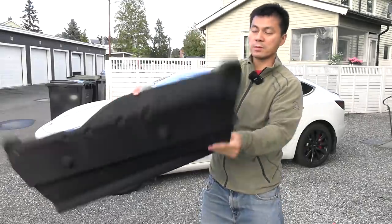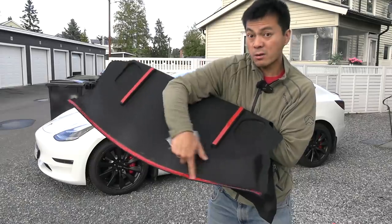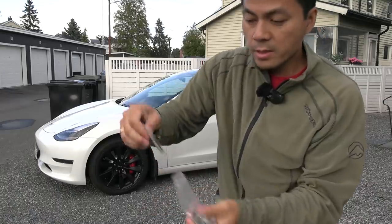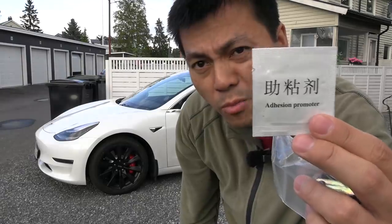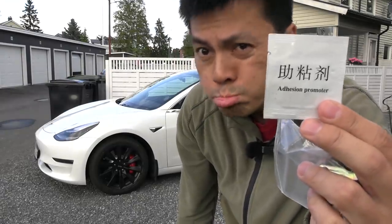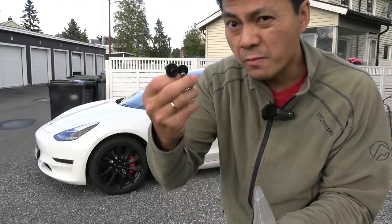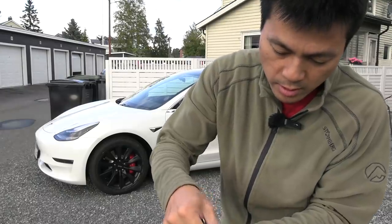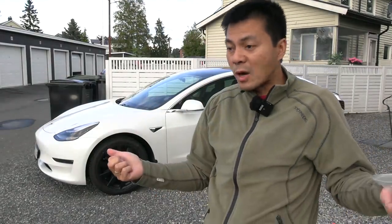It just comes wrapped in the package like this, and it has 3M tape here and here. In here you get what's called an adhesion promoter. And you have these screws — they're supposed to fit in there. I'm going to try to mount it myself. I'm a noob when it comes to mounting — I'm the opposite of Rich Rebuilds.